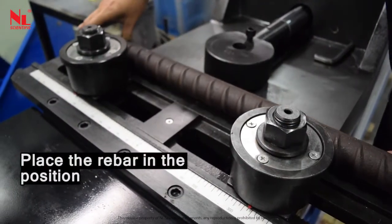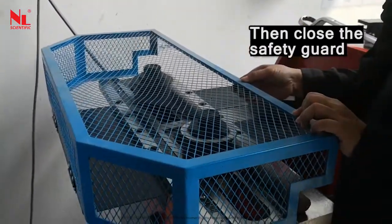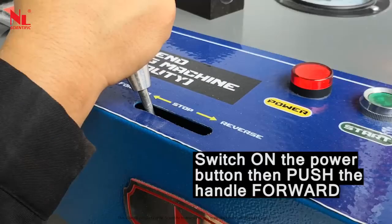Place the rebar in position, then close the safety guard. Switch on the power button, then push the handle forward.